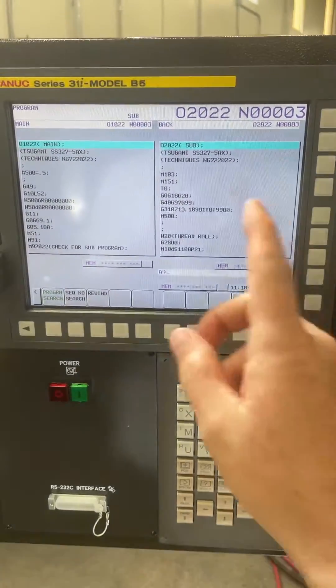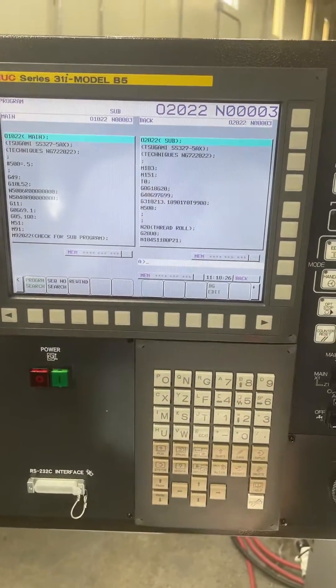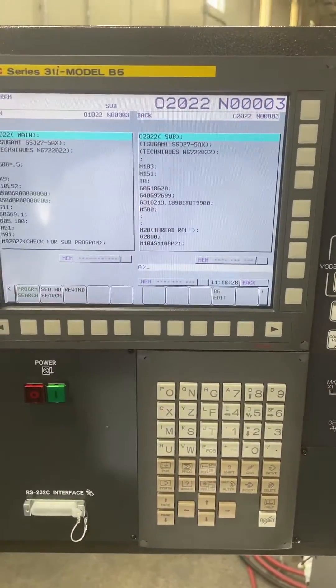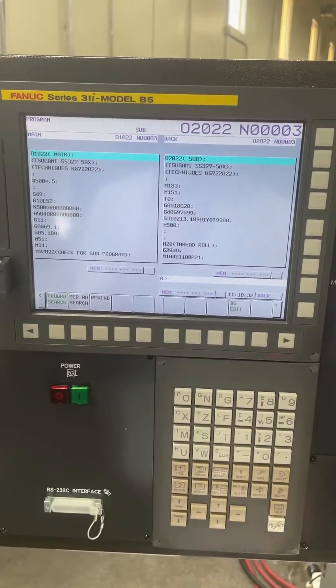Up until today I have not been able to restart a Tsugami program mid-program like you can on a Star. I was under the impression it just could not be done, and someone proved me wrong. So I'm going to show you how he said to do it.